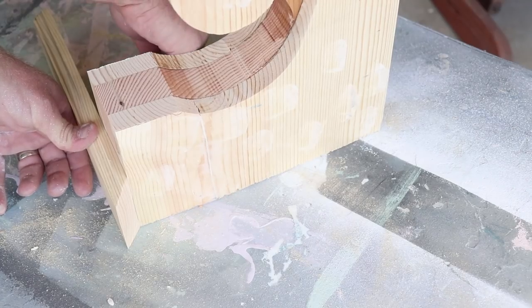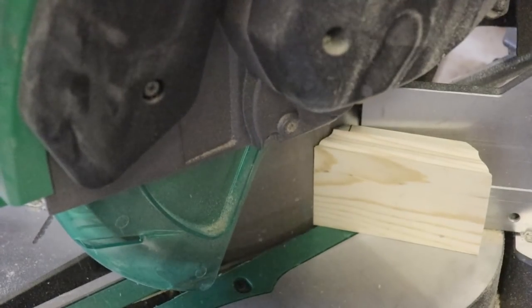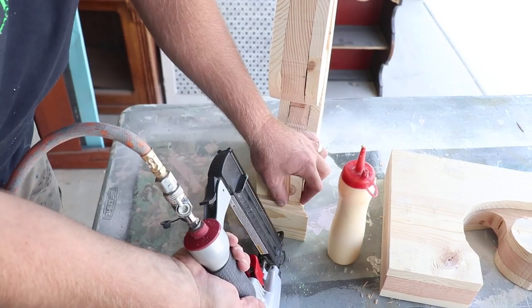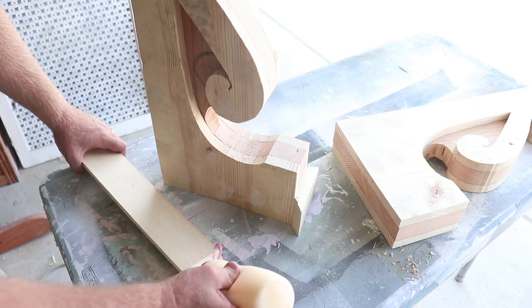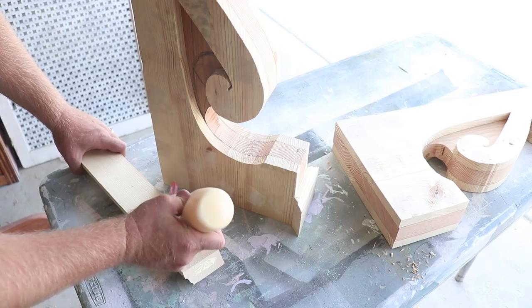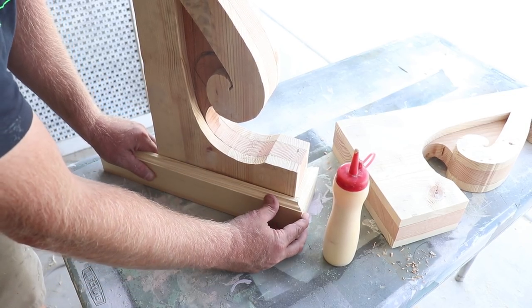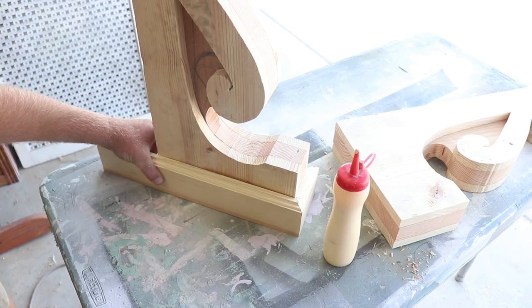When I'm doing trim, I like to mark it out, not measure it out. Now that I've got that front piece of trim on there, I'm just going to put a little glue here and staple that up. If I've got a little gap, that's alright — I can either fill that with some lightweight spackling or I can come back and sand that smooth.